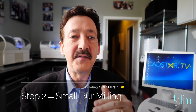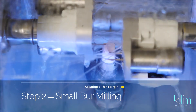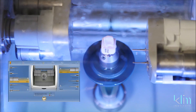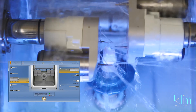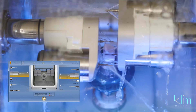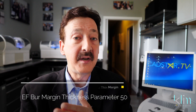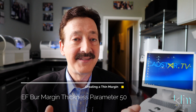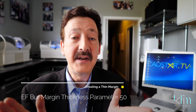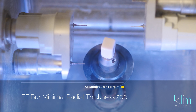Step two is understanding how the MCXL will mill. In my situation, I have four engines — two engines on either side — which allows me to use the EF burr system. The initial mill is with a larger burr system like the S or just the standard 12, and then the final component of that mill is with the really small burrs. As a result, you get those clean, pressable margins. My marginal thickness parameter when using EF burrs is 50, and my minimal thickness is 200 microns — that's with the EF burr system.